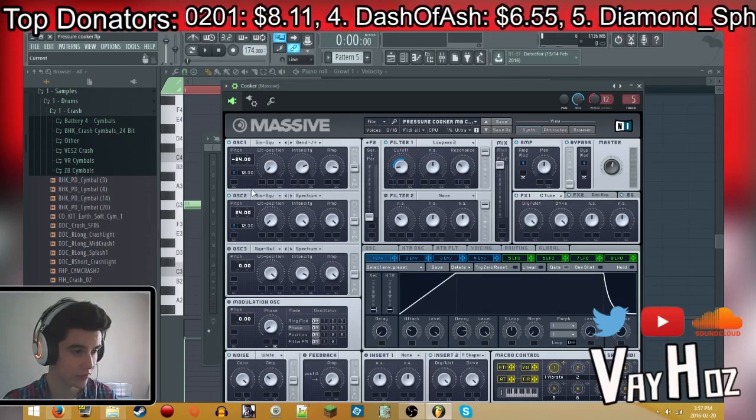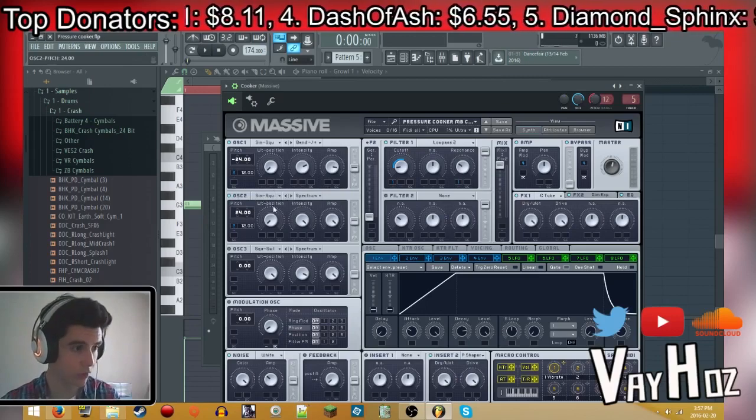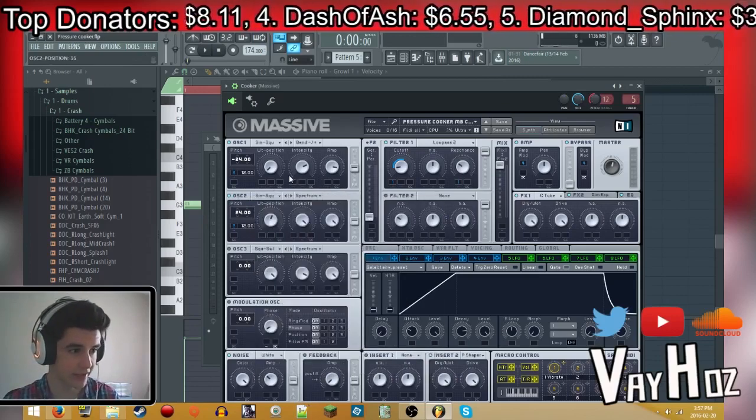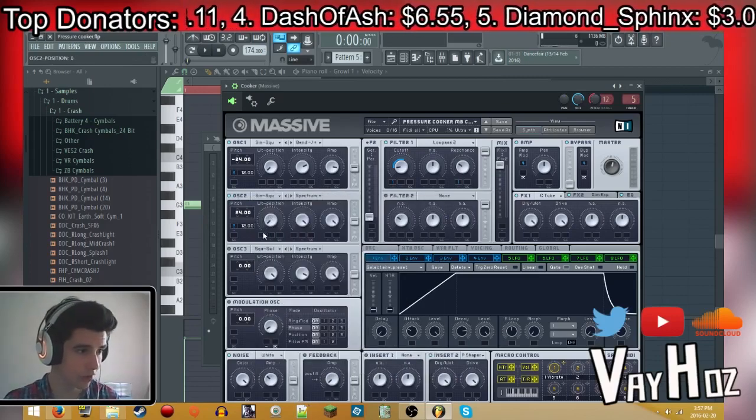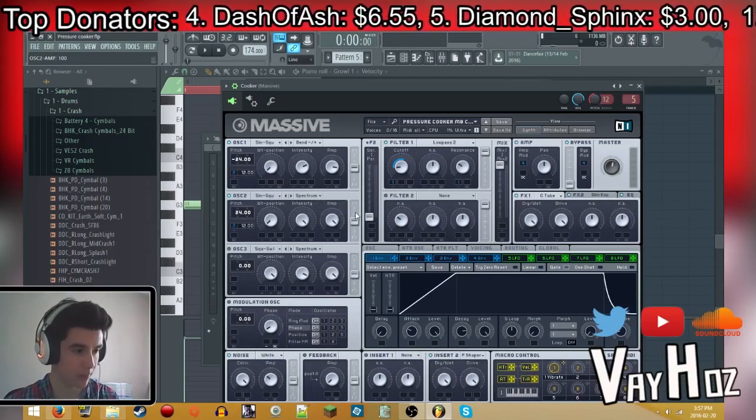Oscillator 2: pitch is at 24, sine-square once again — same wavetable all the way to the left — spectrum intensity up all the way, and amp up all the way.